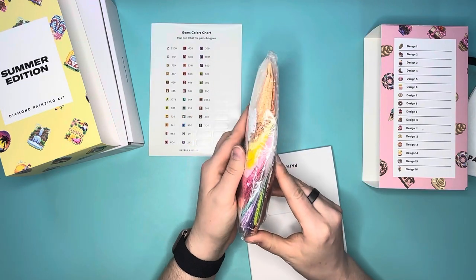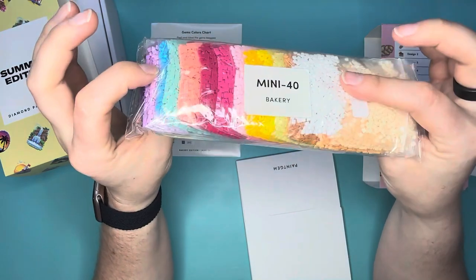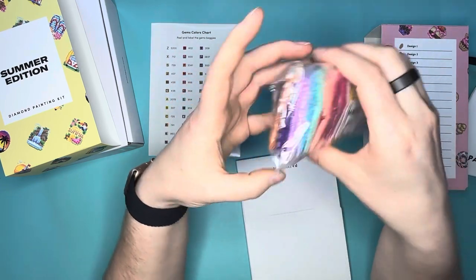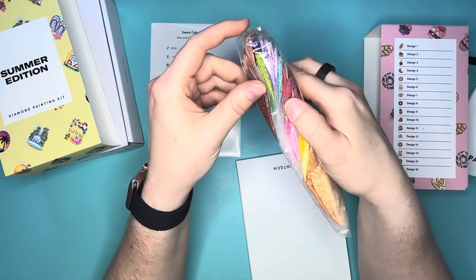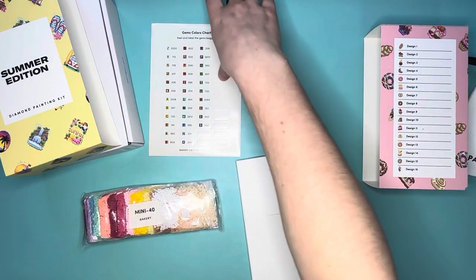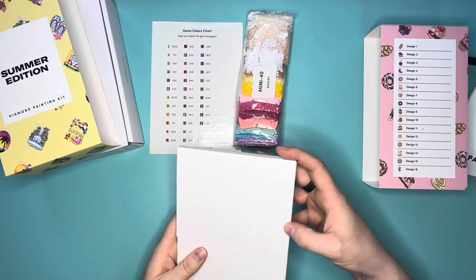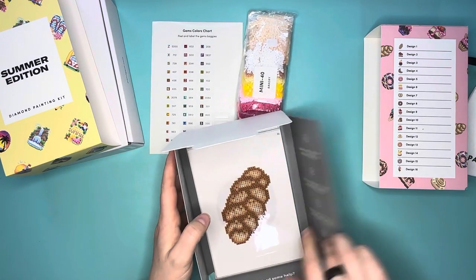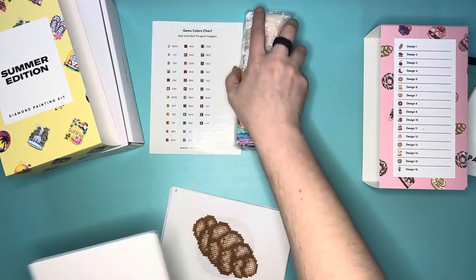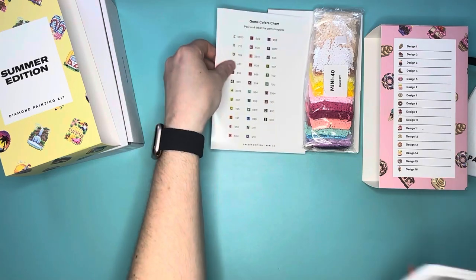Looking at the legend, there are no 310s in this color sheet. Look at these gorgeous colors — beautiful pastels. There are all those shades of purple, shades of aqua and teal into pinks, and more shades of tan because bakery items require a lot of tan. I'm going to pick one of the canvases and take a closer look at it so you can see what the symbols look like — I realized I didn't do that for the summer edition.